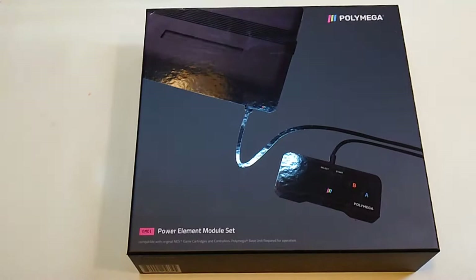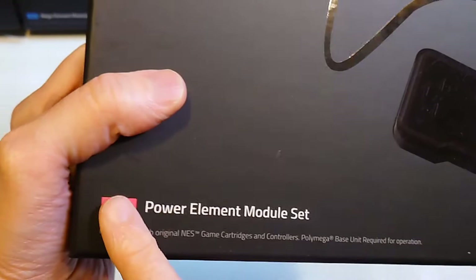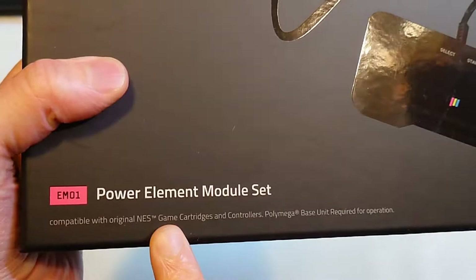What's up guys, welcome back. It's Cyber Night here, your tech and games crusader. We have another unboxing — this is the first of the modules for the Polymega multi-console. This is the EM-01 Power Element Module Set.